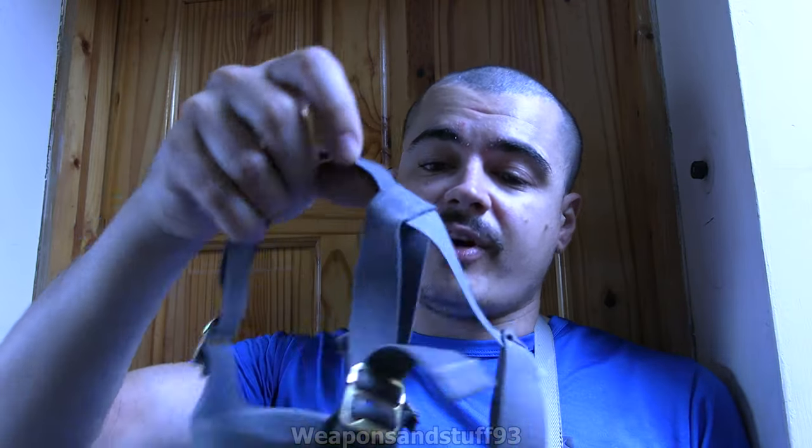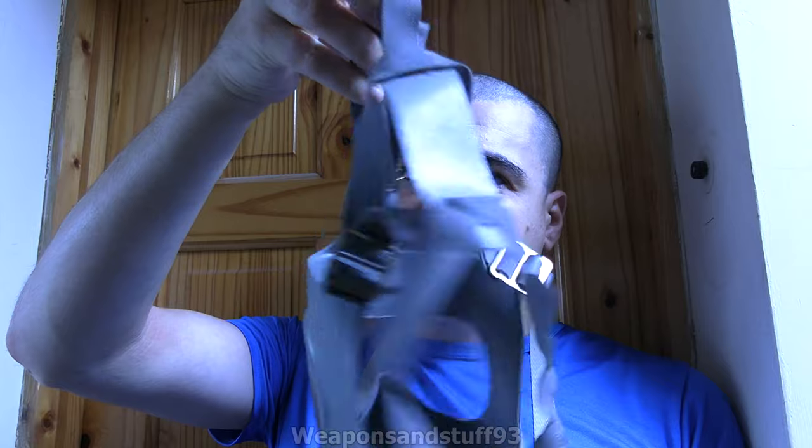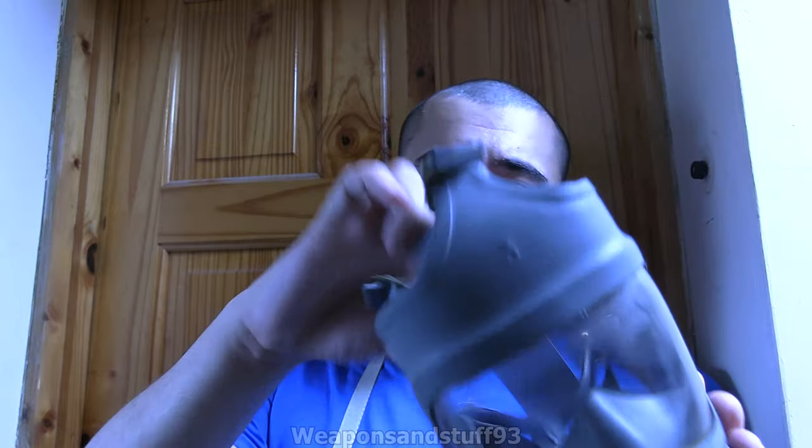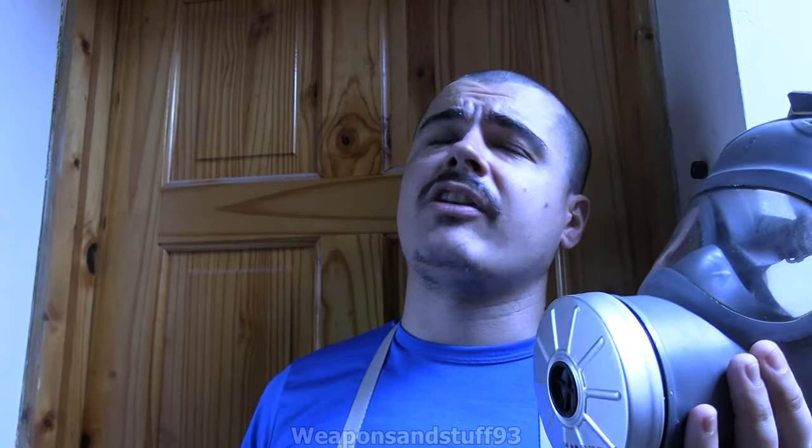I believe this is the Type B model from what I could see, because it has the gray straps. From what I understand, the brown more retro-looking straps is the Model A. Model B is this one with straps that look a bit like a Finnish M61's straps. Then the Model C had dark green straps, if that's the only differentiating factor.